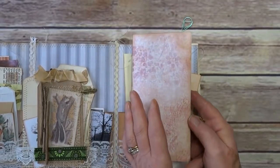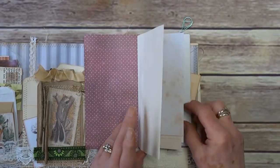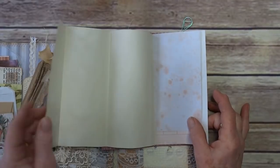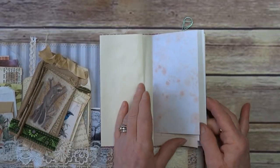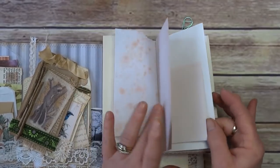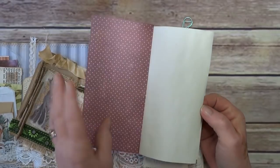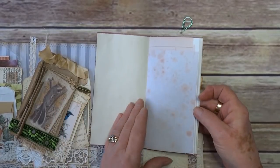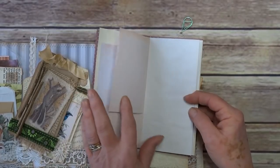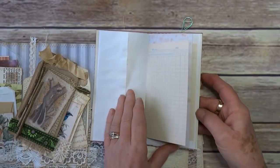I've still got tea-dyed papers, so I thought I'd make a little notebook. I don't know how many pages are in here — I know I didn't cut down my big paper so everything folds out. Let's start from the beginning: tea stones, some ledgers and graph paper, and more tea stones.